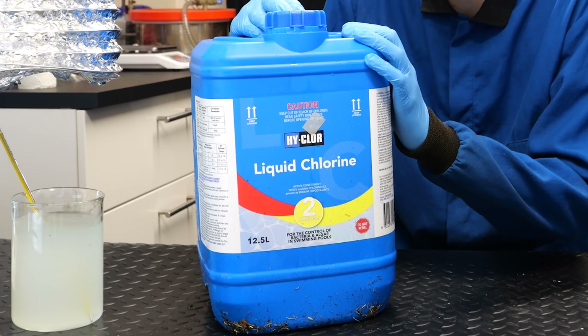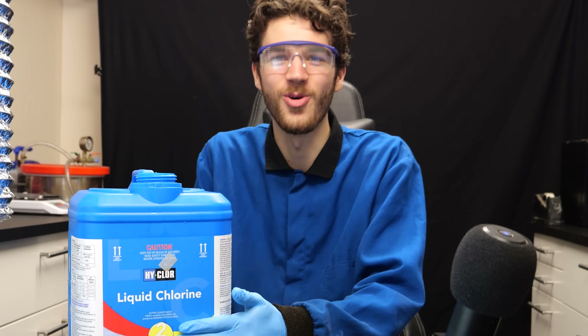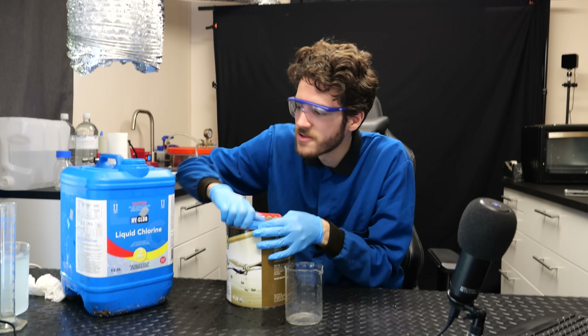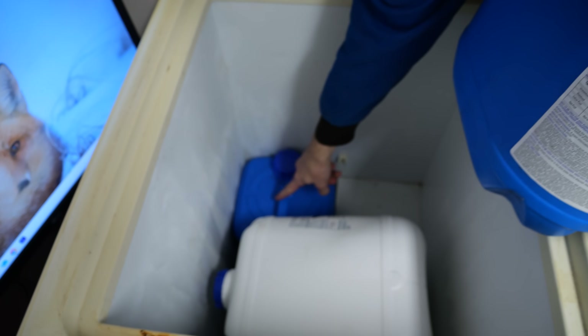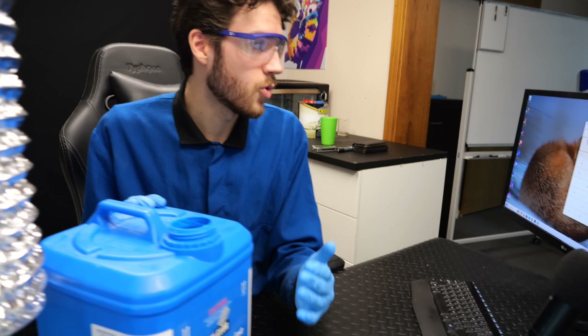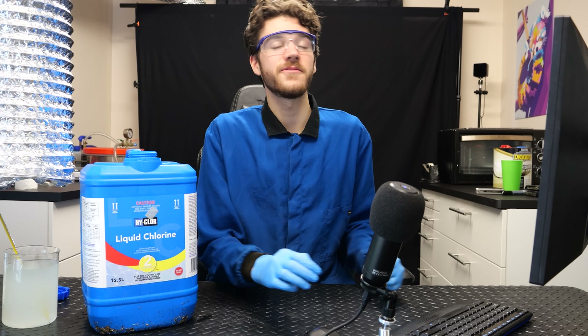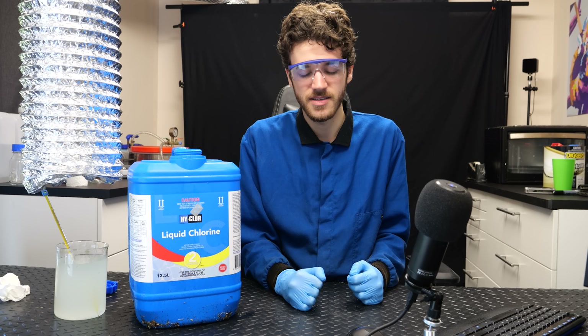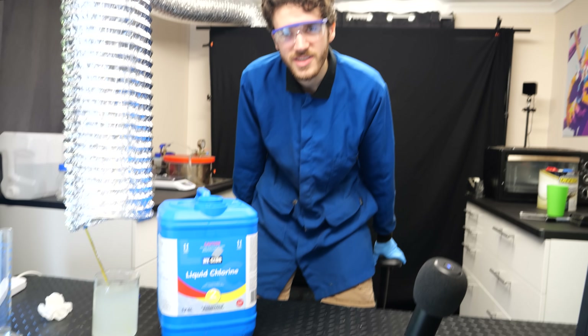We're going to do the reaction inside of this jug. It's going to be scary because we can't see how it's going — we'll just feel it warming up slowly. Starting with the smallest container and working our way up to the larger, more concentrated ones in the freezer. This reaction is going to be almost 13 times larger than the one we just did. That's 450 milliliters of acetone — maybe we should add 200 mils first and see what it does.